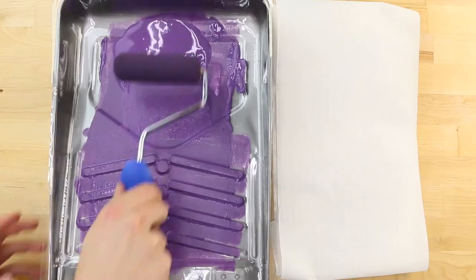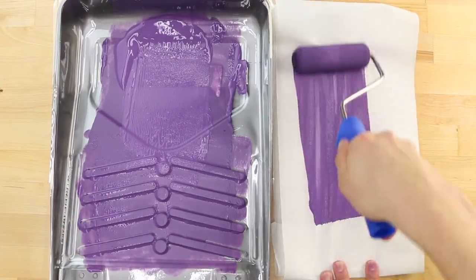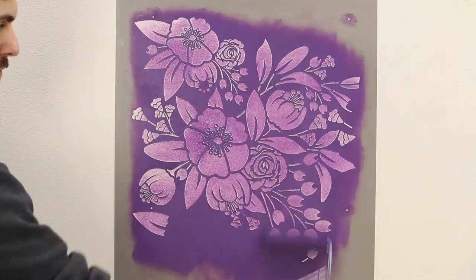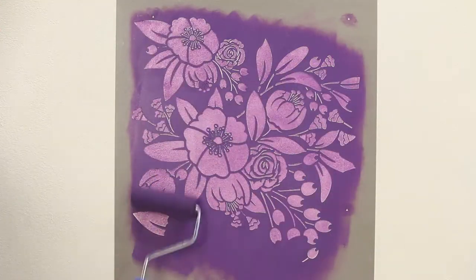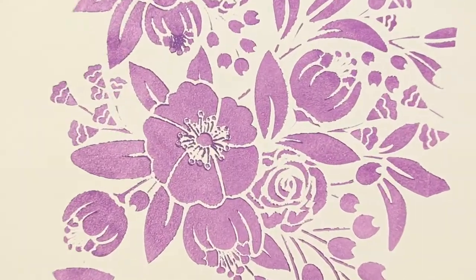First, let's demonstrate what happens when stenciling using too much paint. Stenciling requires a different technique from wall painting. If the roller is wet to the touch, it will seep beneath the stencil causing blurry edges. When the stencil is removed, you can see the wet roller bled paint into the design.